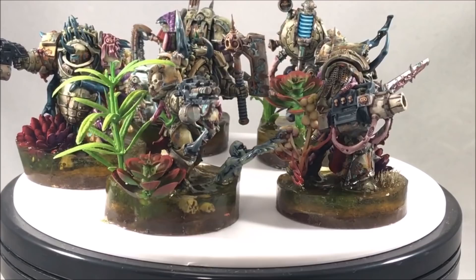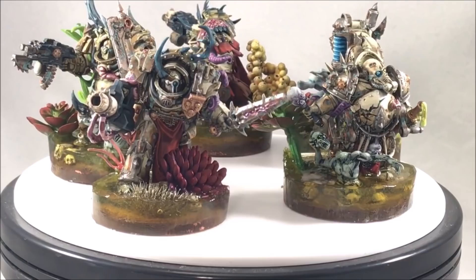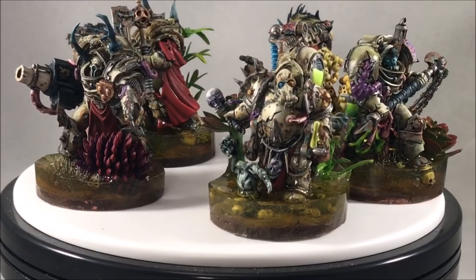Welcome back everyone. Today I'm going to show you how to make water bases from two-part resin for your miniatures. Specifically, I'll show you how I made these swamp bases for my Death Guard. The techniques I use could be applicable whenever you're trying to simulate soldiers walking through streams, oceans, or anything of that nature.